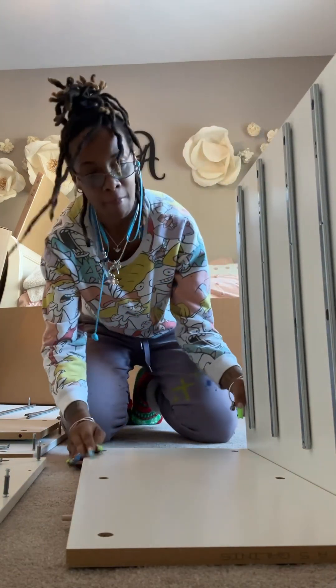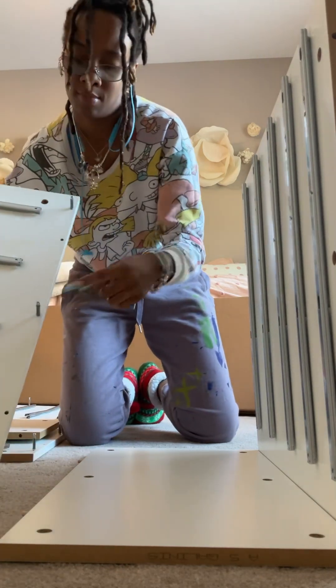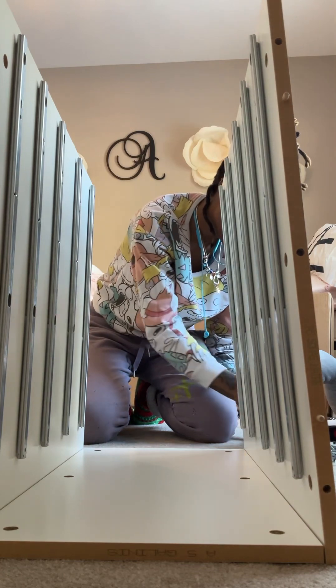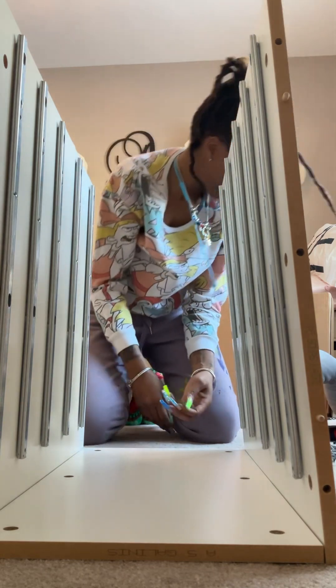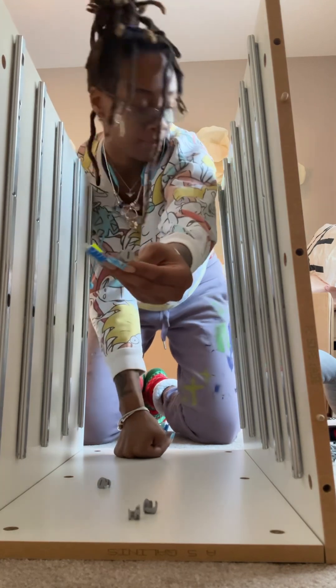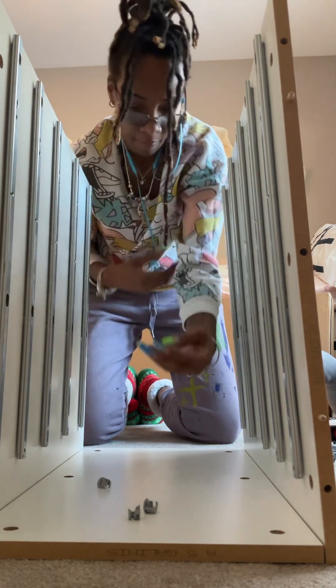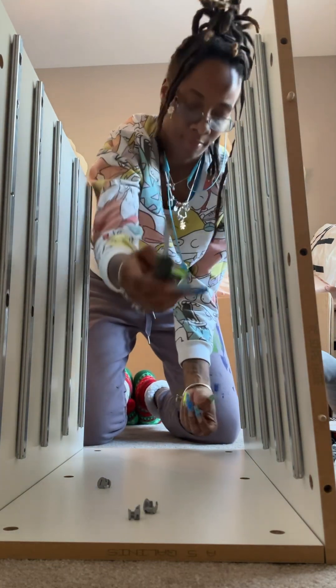We're going to go ahead and add the other side on there the same exact way — the screws go at the bottom, make sure your drawers are facing correctly. You do want to make sure that the railings are spaced out and aligned properly, because the bottom of the cabinet has the thicker drawers and the top has the thinner one. The first gap should be two thin rails with a thin space, and the other should be equally spread apart.